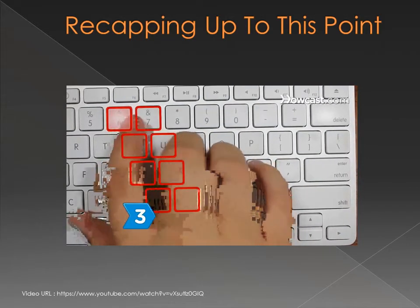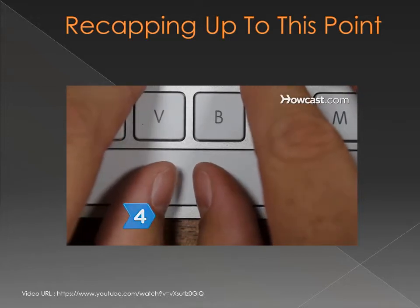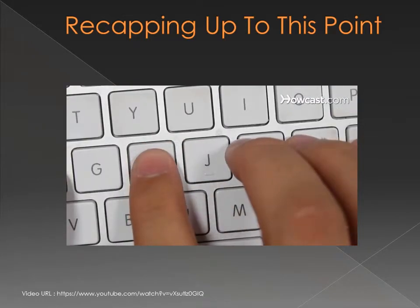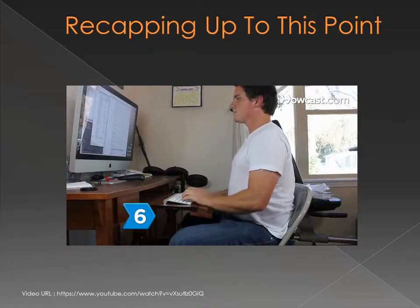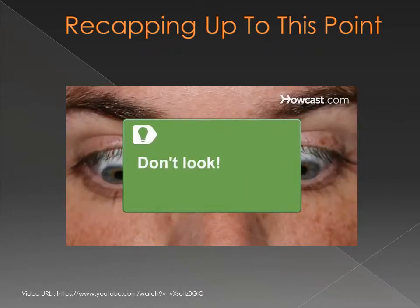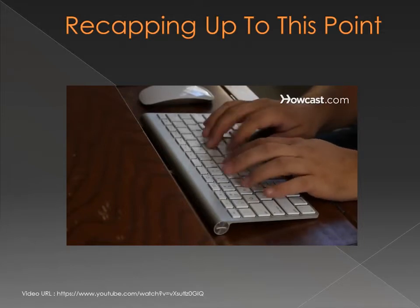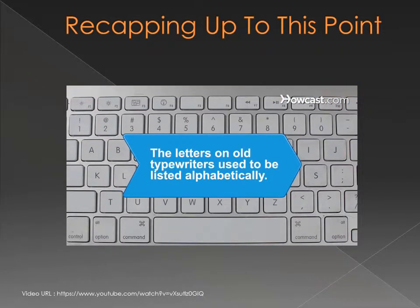Step 3: The right-hand fingers control the same pattern of keys as the left side. Step 4: Press the space bar with your right thumb. Step 5: Master the shift keys with your little fingers. Press shift while simultaneously pressing the letter to type a capital. If the letter is pressed by the right hand, use the left shift key, and vice versa. Step 6: Sit up straight with both feet on the floor. Position your chair and keyboard so your arms are at a 90-degree angle parallel to your legs. Keep your elbows next to your body and your head straight. Try not to look down at the keys. Step 7: Practice typing — free online touch typing tutorials are available. Fun fact: letters on old typewriters were listed alphabetically until Christopher Latham Sholes rearranged the keys in the late 1800s to prevent jamming.